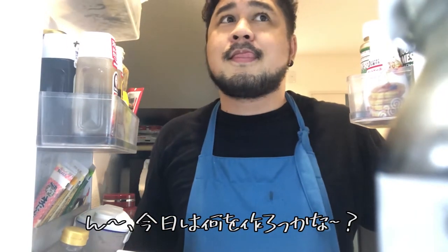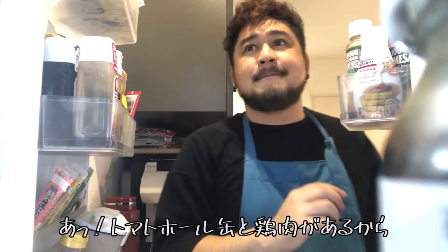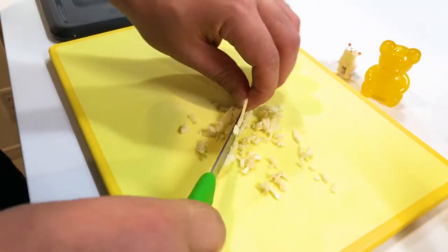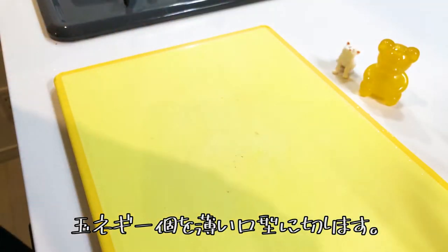What should I cook today? There's canned tomatoes and chicken, so I'm going to cook my favorite dish. Chop one clove of garlic and slice one onion thinly.